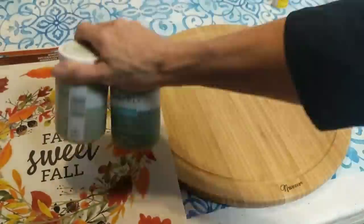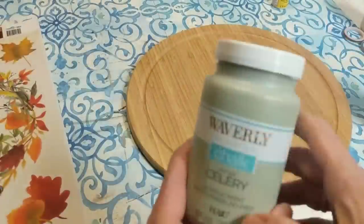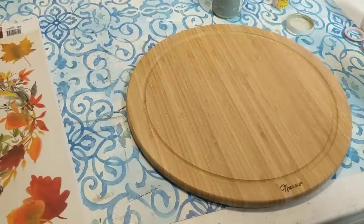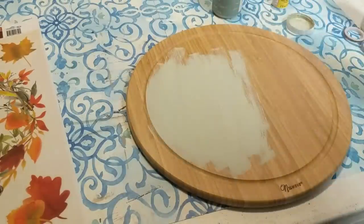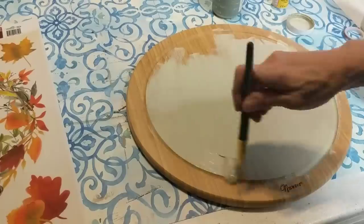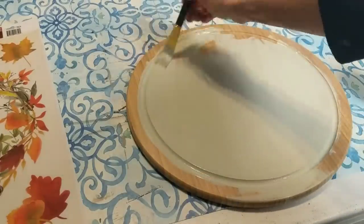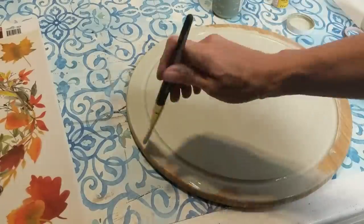I'm really loving these greens this fall. If you've seen any of my DIYs, celery and moss are the two colors. The first thing I'm going to do is give this wooden cutting board a good coat of celery all over. And if you see that little imprinted logo down there, I just covered it up with the chalk paint and I wasn't even able to see it anymore.